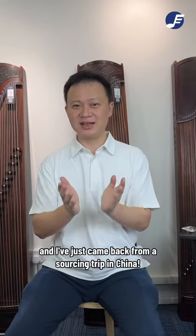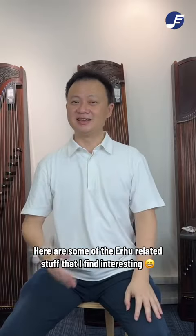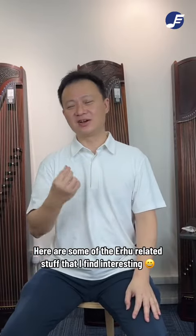Hi, I'm Sang Wah from Eastern Music and I've just came back from a sourcing trip in China. Here are some of the EWU related stuff that I find interesting.